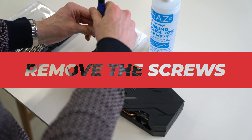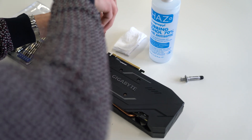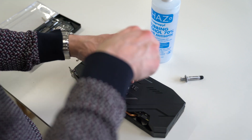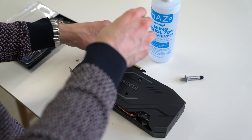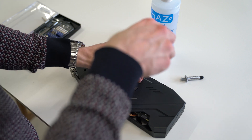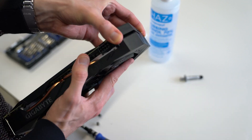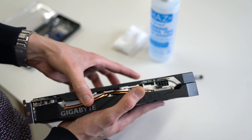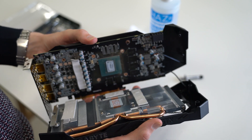First, make sure you unscrew all the screws from the graphics card. This graphics card has a backplate, so we'll be unscrewing that first. There are other graphics cards that have screws both on top, under it, and even on the sides. Make sure you have them all removed prior to removing the cover. You can tell whether everything is removed if it comes off easily. Do not apply too much pressure as it could cause damage to the card.